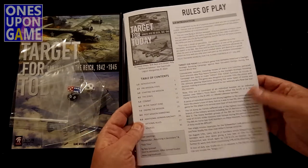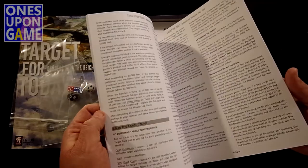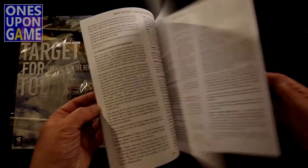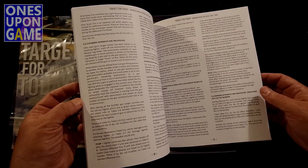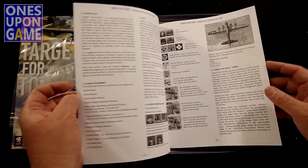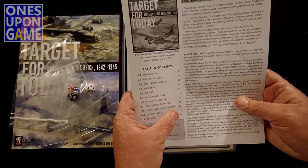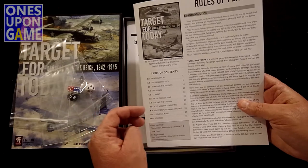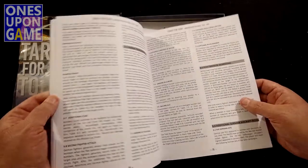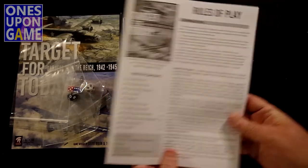We get the rules of play — black and white, thick book, 44 pages. I started reading the PDF they finally released. The rules only go to page 26, and you get to the optional rules at page 27. So you can start playing pretty quick. It's large print, black and white, matte finish — very nice.